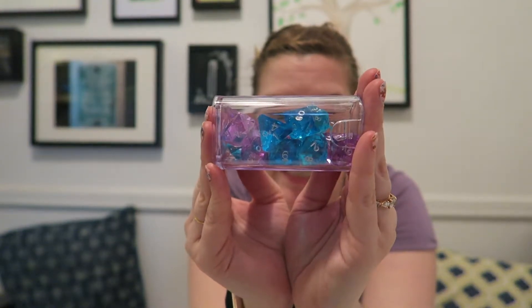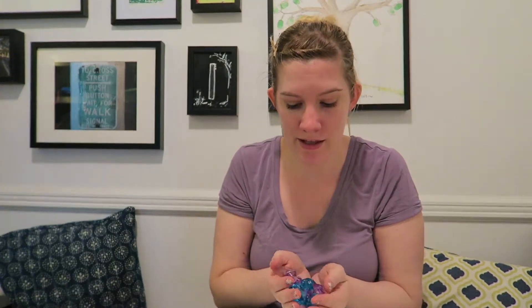Today we are here to talk about dice — specifically Game Science dice. We got three sets in the mail recently, two for me and one for Eric. I want to talk about this because I had read online that they are extremely well balanced and superior to all other dice in how they are crafted and made. I had high hopes for these beautiful dice.